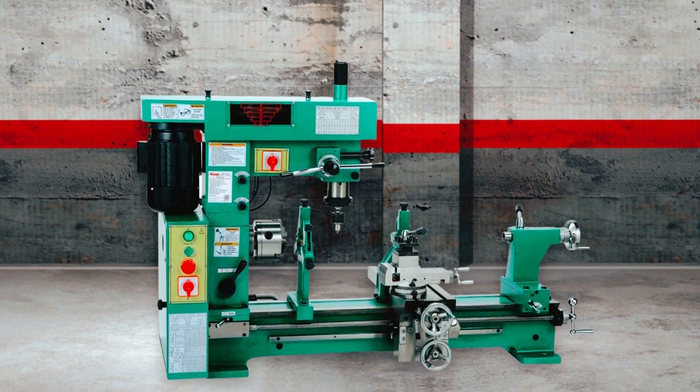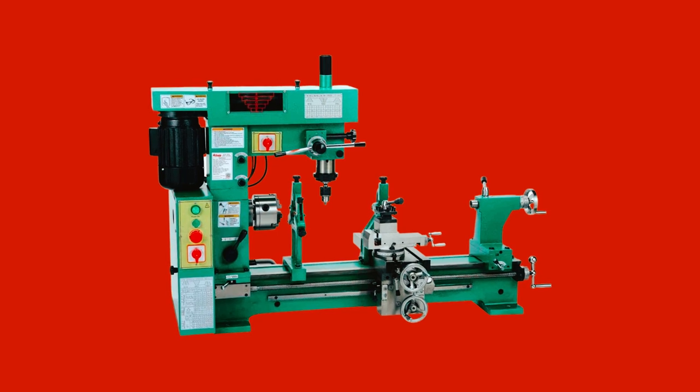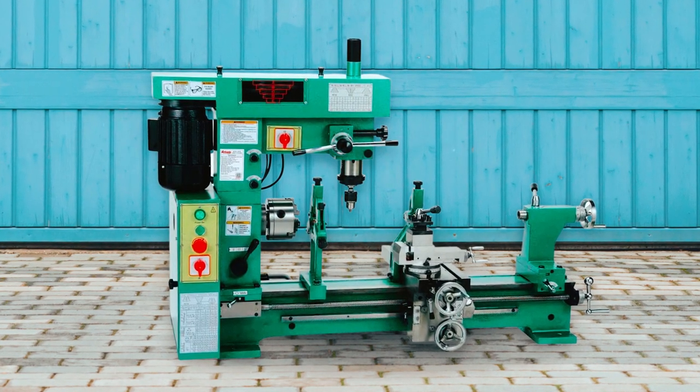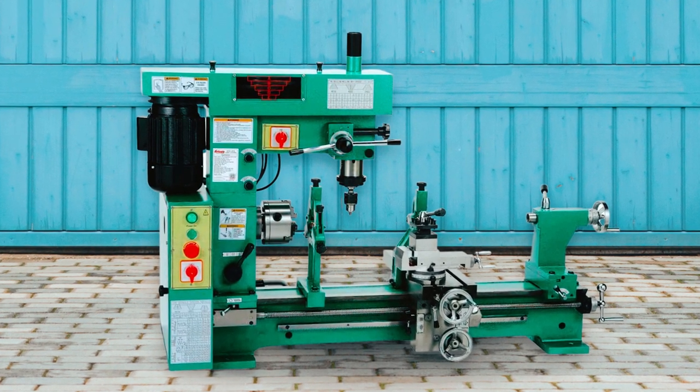Users will have an easy time cutting inch and metric threads. Other notable features of the Grizzly Lathe Mill Combo include seven lathe spindle speeds, 16 mill spindle speeds, a magnetic switch with overload protection, and a four-position turret tool post.